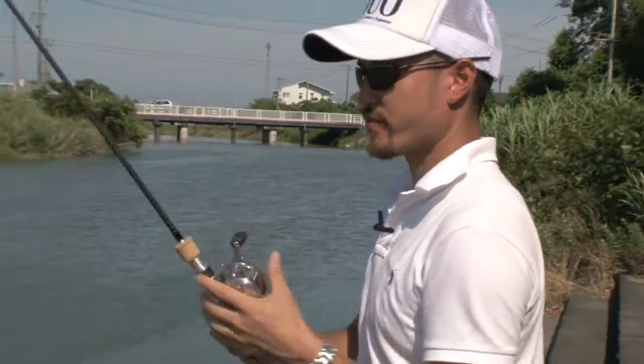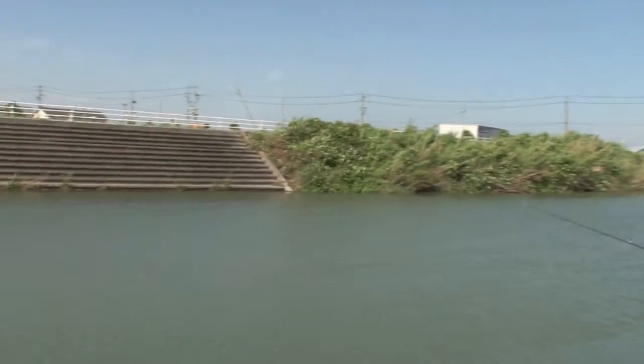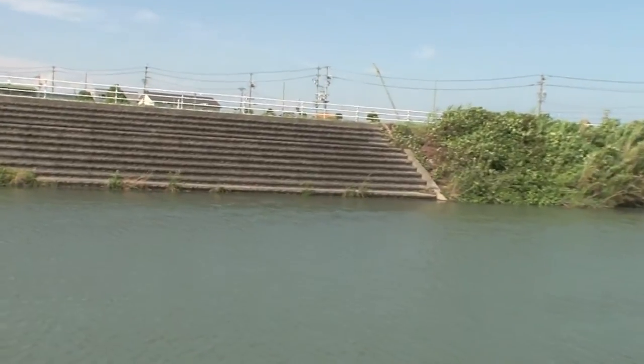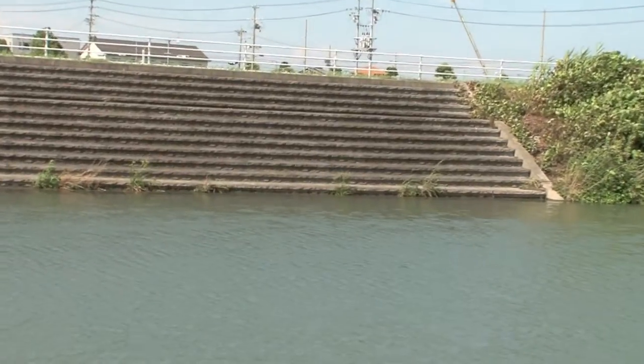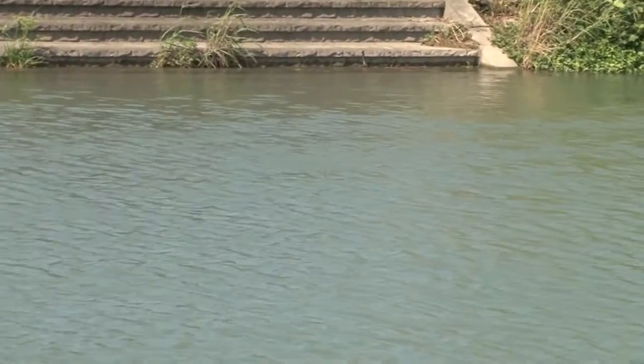So here we go. Got a bit of wind here so it's a little difficult, but as you can see it's successfully walking. Pretty easy. I'm not sure if you can catch that on the mic but it has a very loud clicking sound.